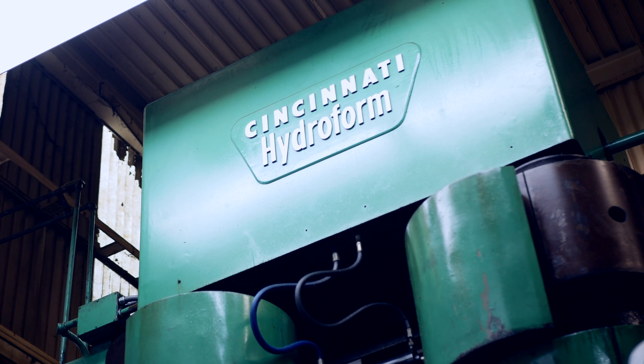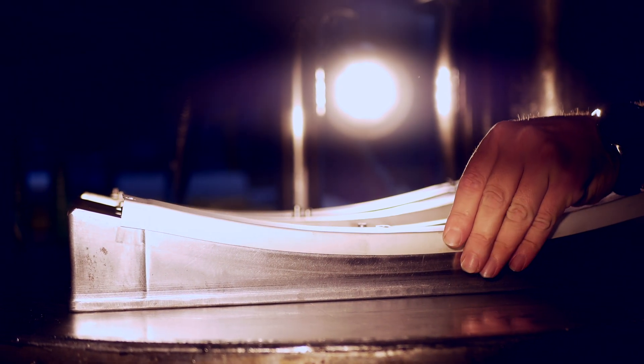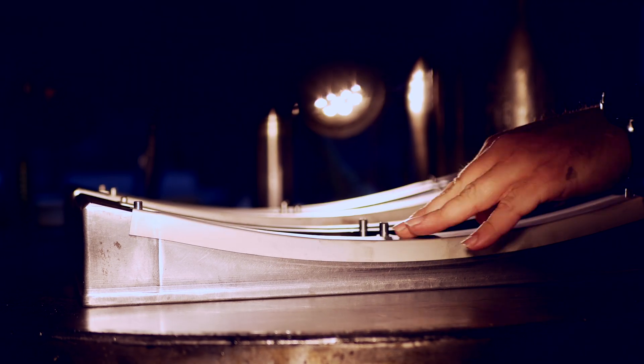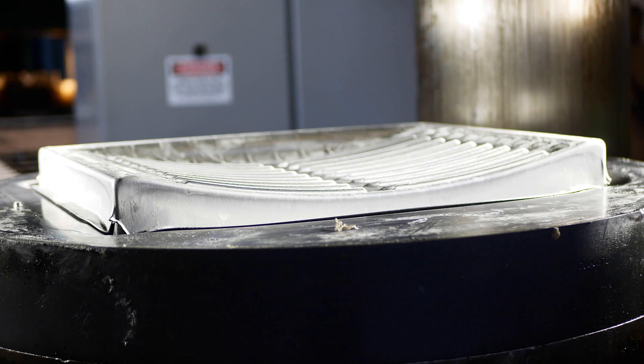This is the most exciting part for me, because hydroforming is something that can give you an advantage, can help you solve a problem. It gets me excited that we have the ability to explain how we do that and how it can maybe apply to your process. And maybe we don't get all the way there in this video, but hopefully we peak your interest so that you give us a call.